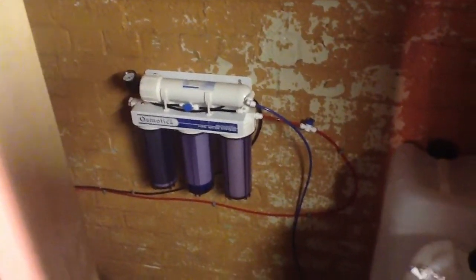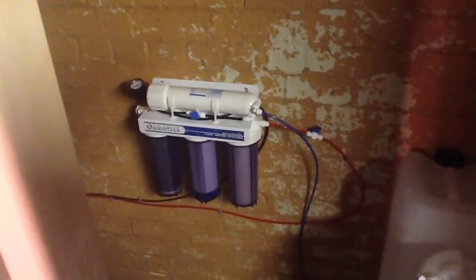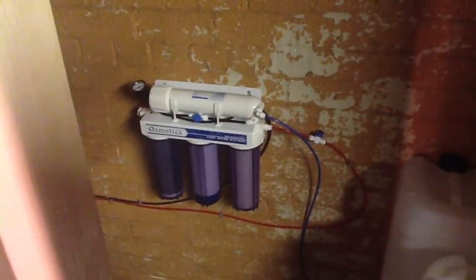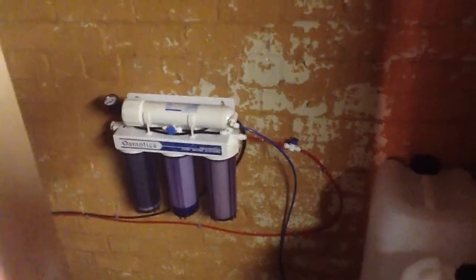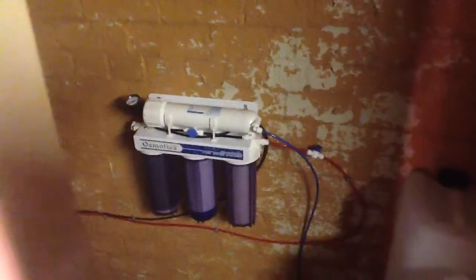Hey, what's up YouTube, this is Paul here again. Just thought I'd talk you through my RO water filter that I've got at the moment. This is a 50 gallon per day unit from osmotix.co.uk, currently set up in my outhouse toilet facility. As you can see, I've got my drums, my buckets, my tank maintenance stuff.